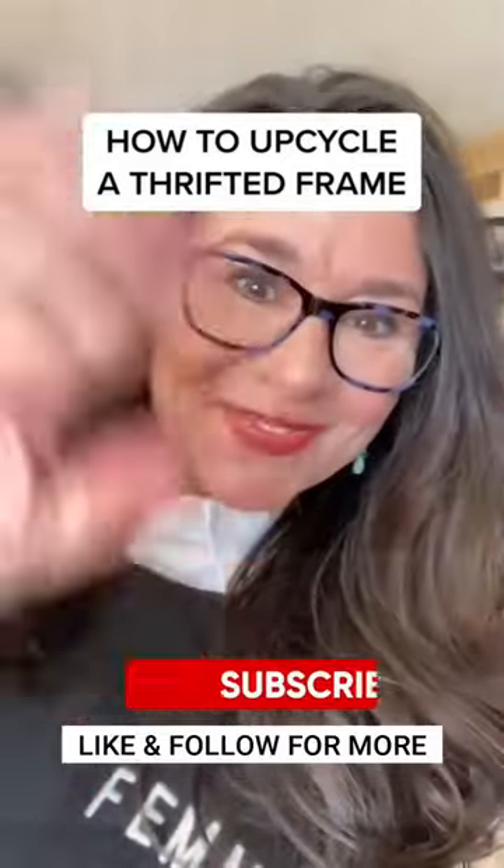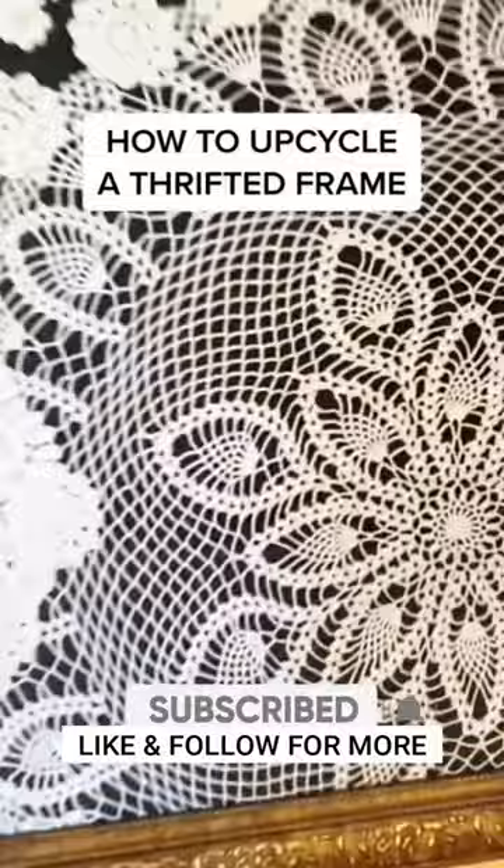Hi, I'm Jolene. I'm an artist. I framed some antique doilies on velvet, and this has been one of my favorite projects, and here's how I did it.